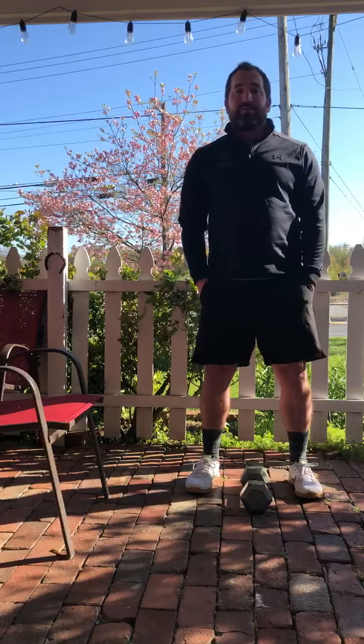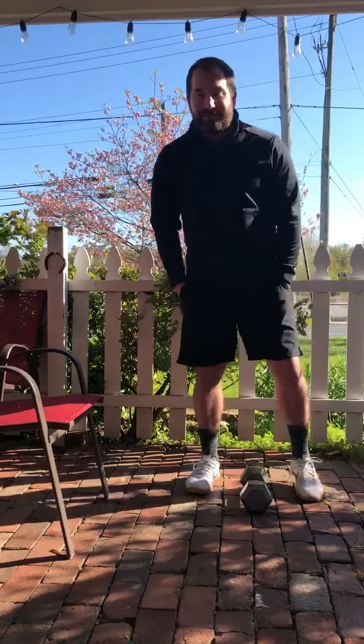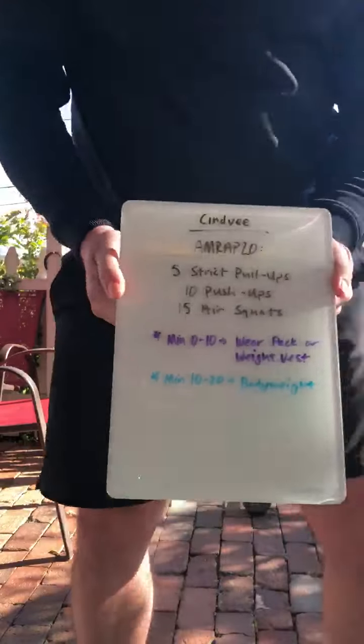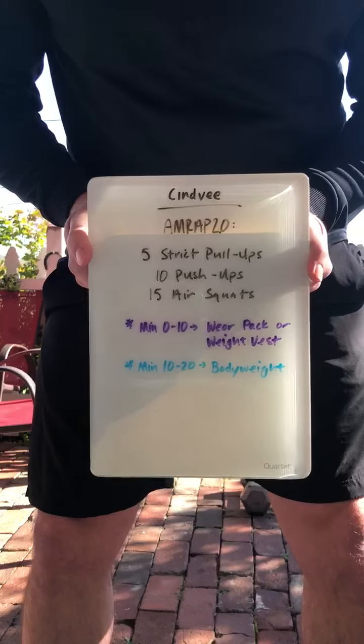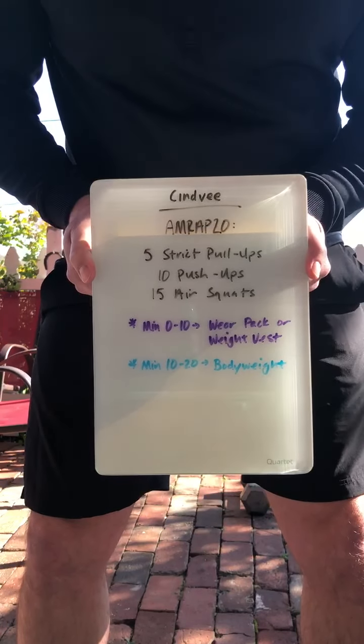Hope to see you there! Also, congrats to all of the 8-and-a-gram challenge winners — it's awesome to see you guys do so well. Moving to the WOD for today, we have Cindy. It might seem familiar — it's very similar to Cindy: a 20-minute AMRAP of 5 strict pull-ups, 10 push-ups, and 15 air squats.